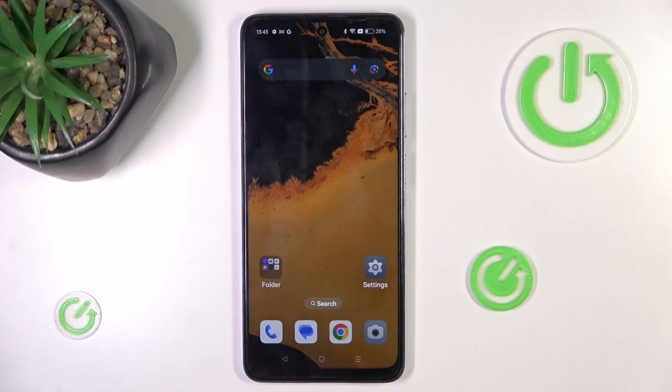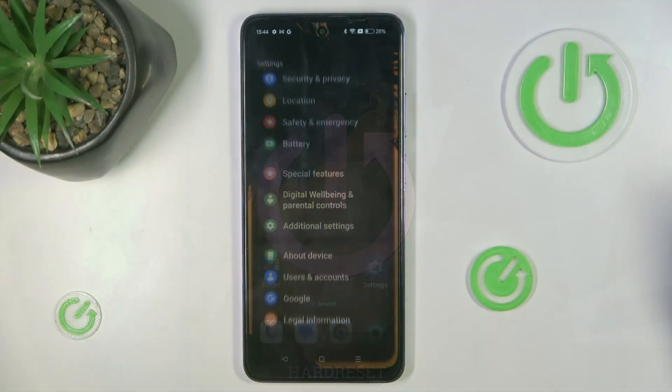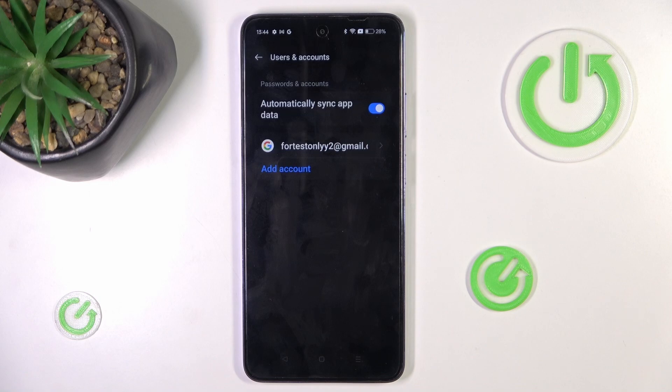Hi guys, in front of me is Oppo A3 Pro and let me show you how to remove or add a Google account. At first, open the Settings, then find and select Users and Accounts.